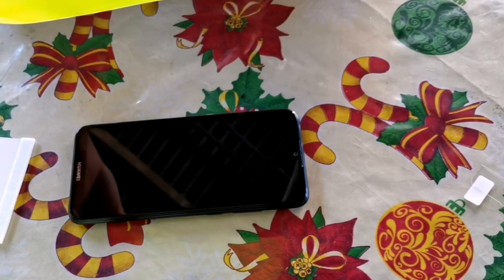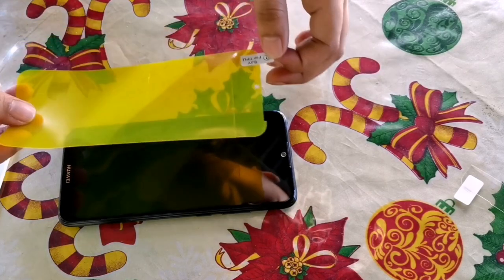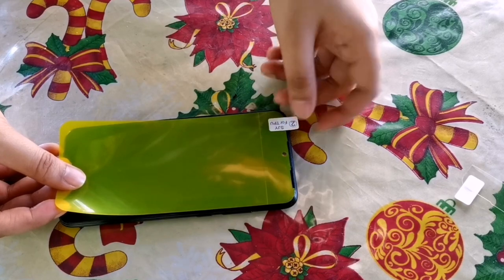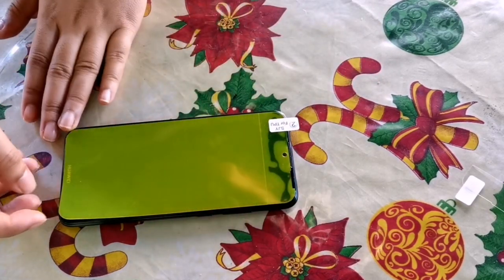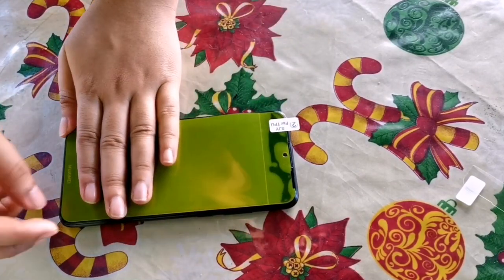We removed the back film labeled number 1. First, we place it on the upper part of the cellphone. Be careful guys, because we don't want to have to remove it again. Adjust once you've placed the whole film.